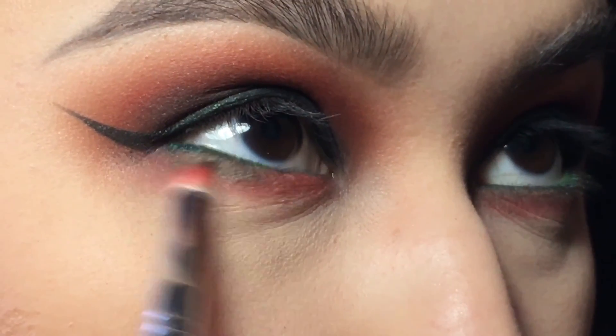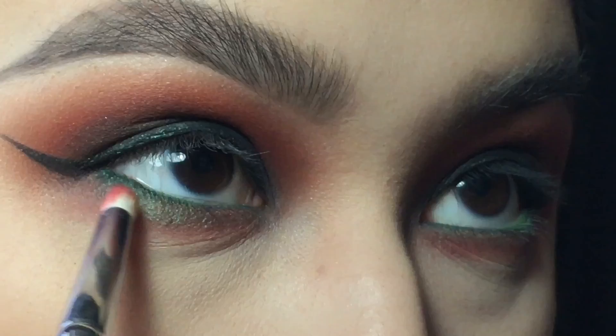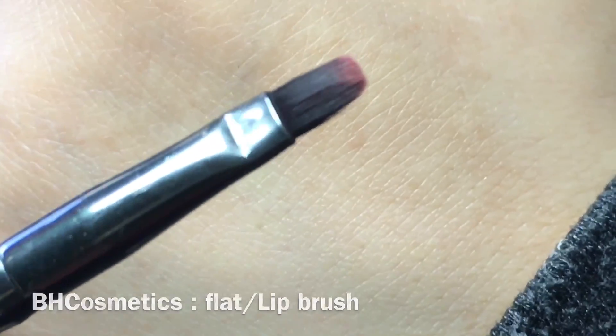I'm taking a little bit of the dark green and adding it to emphasize the green a little bit more in the waterline, keeping it pretty close.